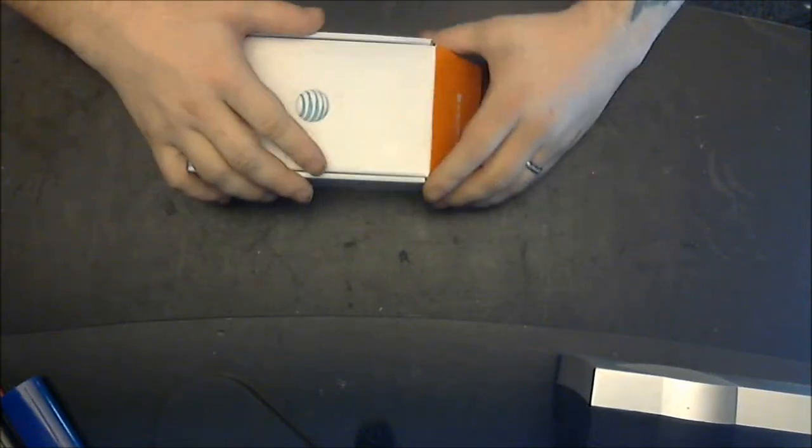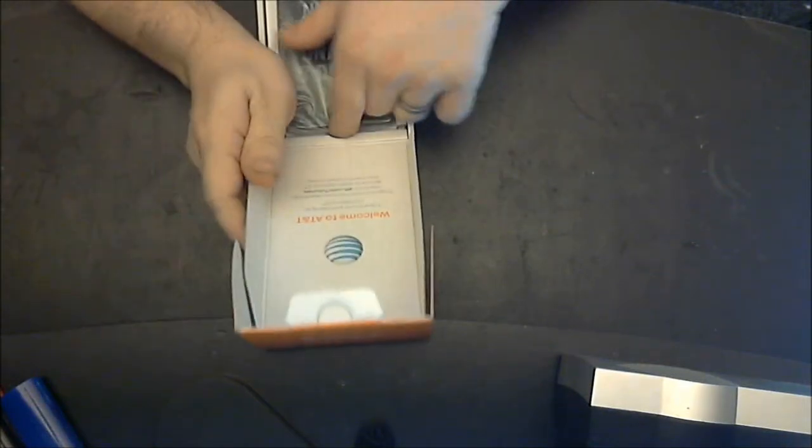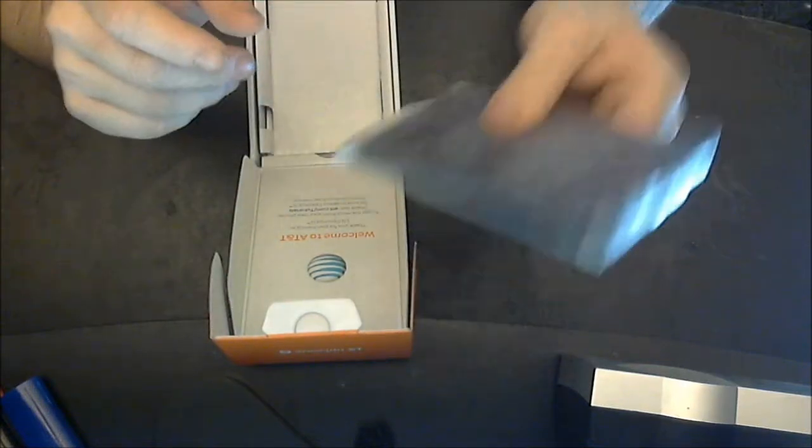Without further ado, let's get this bad boy open. There you go — welcome to AT&T. 'Texting and driving: it can wait.' I completely agree. We're going to take the handset and put it off to the side as we check the rest of the box.